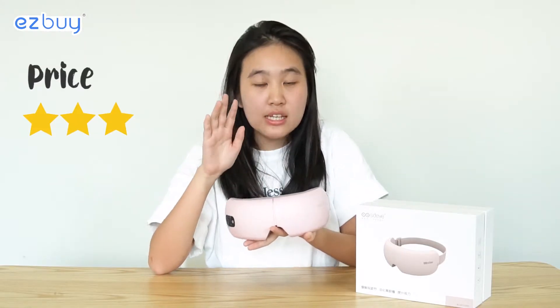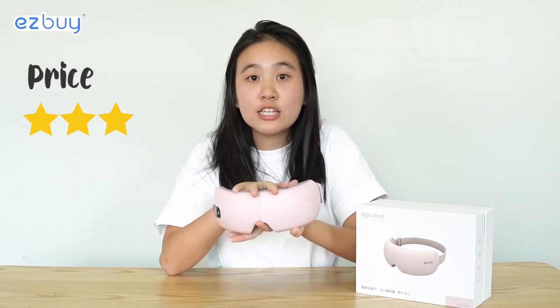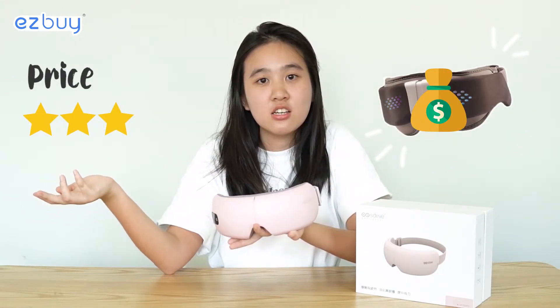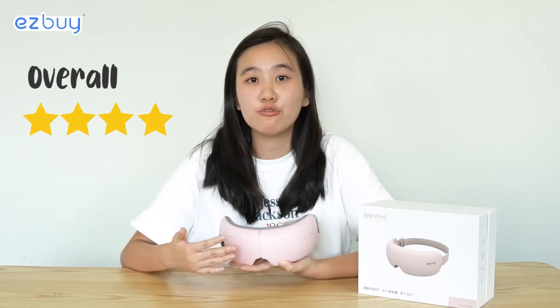For price, I'd rate it three out of five. It costs two hundred and forty-five dollars, compared to the Oseem New Galaxy at two hundred and ninety-nine — about a fifty dollar difference. The Oseem New Galaxy provides mood lighting, which I personally feel I can do without, so three out of five for price.